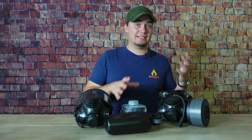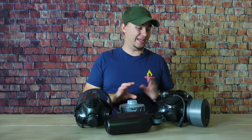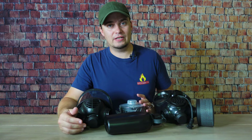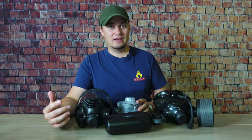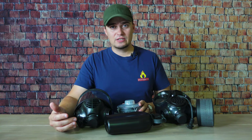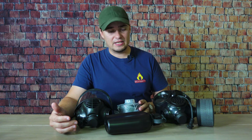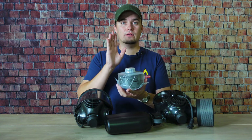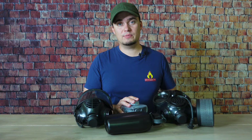The CM7M can accept up to two 40mm standard NATO cartridges. A mask like this is only as good as the filters you have on it, and Mira's NBC77SOF filters are extremely good — they can remove all known CBRN agents. If properly stored and taken care of in their original packaging, both these filters and the CM7M can be stored for up to 20 years.